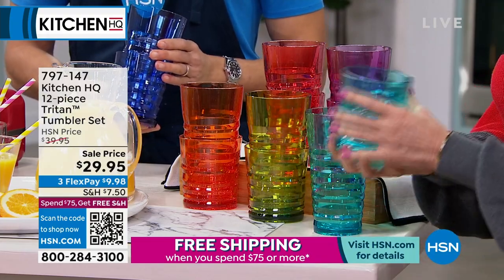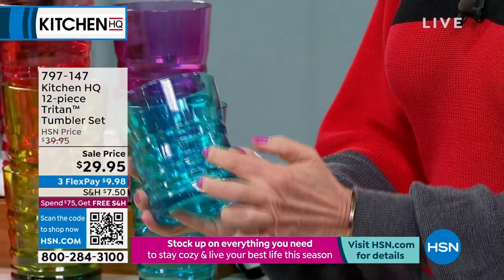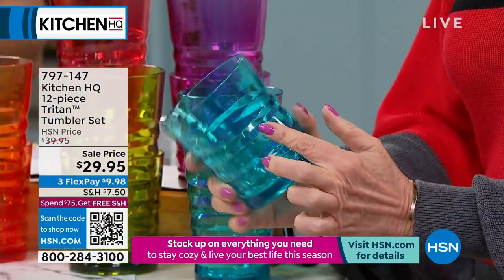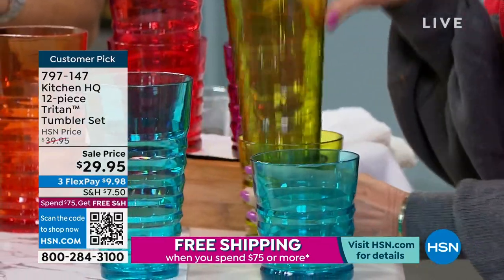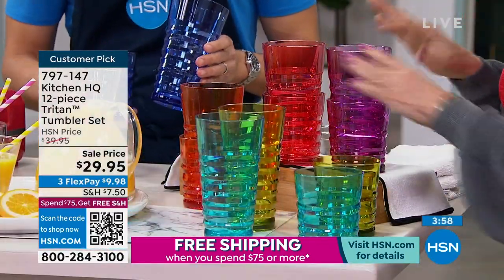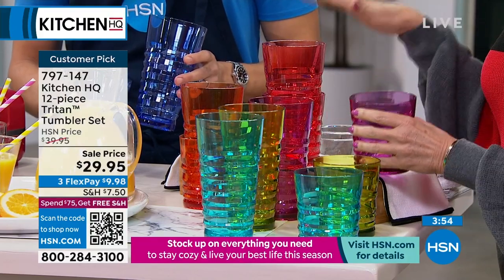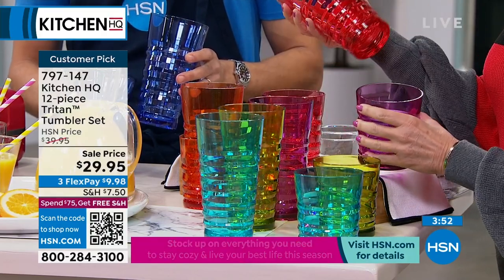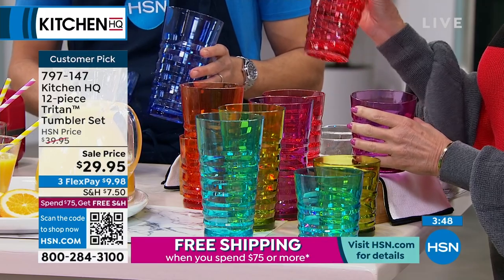They look like glass, but the weight of them is nice. The way they've done the design on these — absolutely beautiful. We all need glassware. You're going to get six of each, and they're all in such fun colors — it's the whole set. Look at that. Almost like a melon or pomegranate color. Absolutely beautiful.